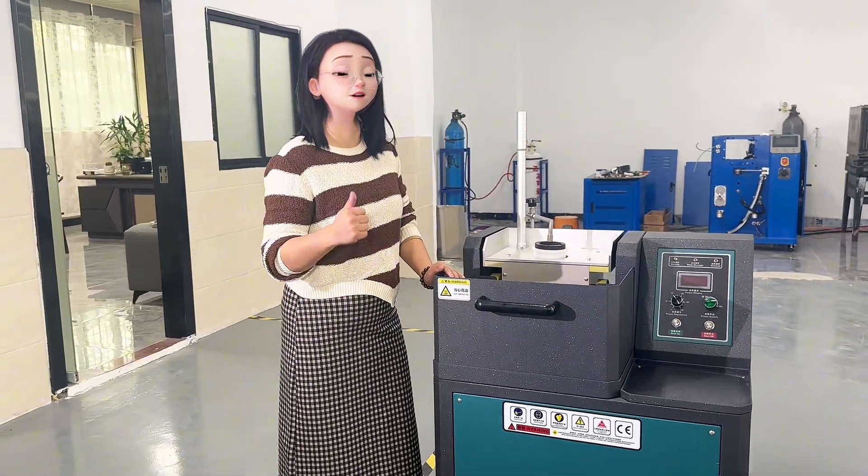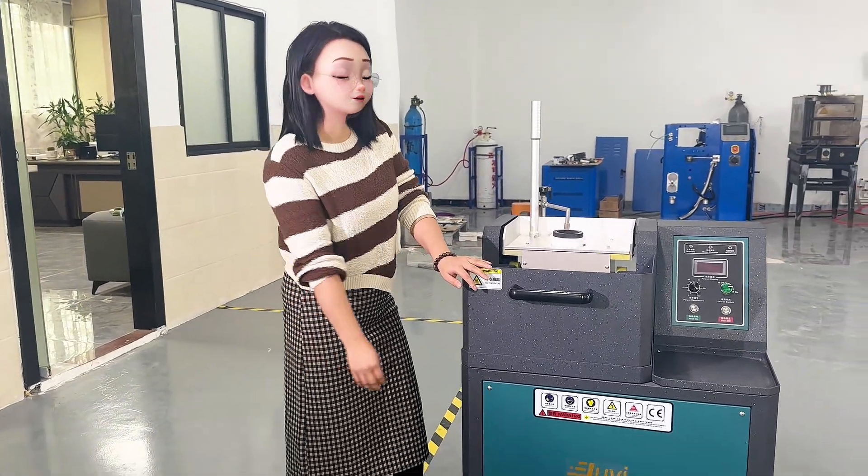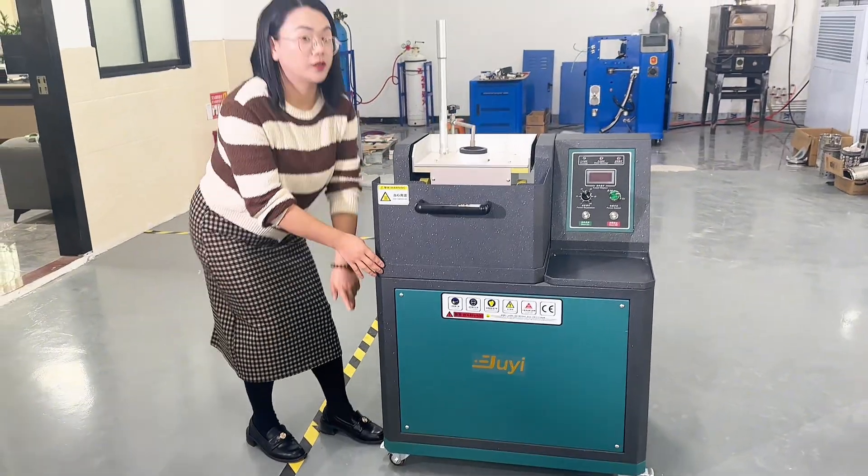Next, I will show you that this machine is very easy to move with the wheels.